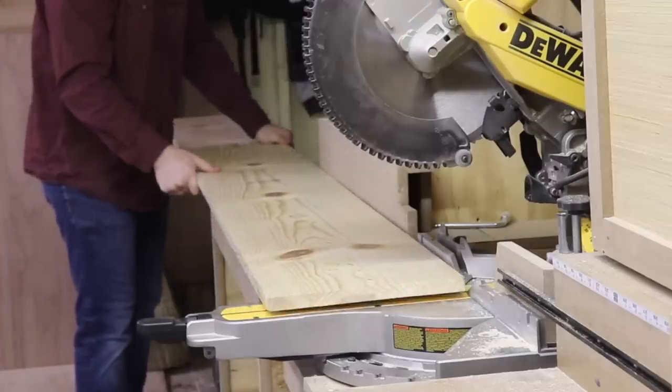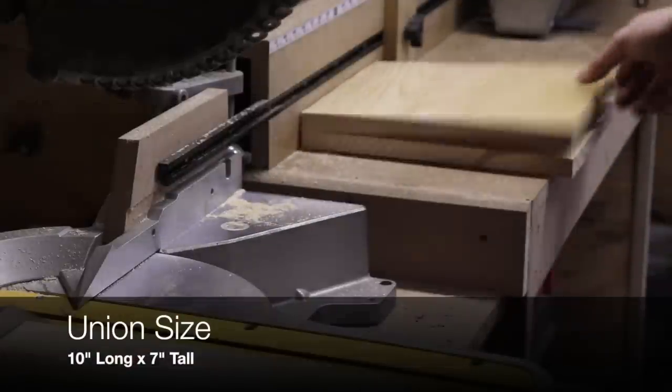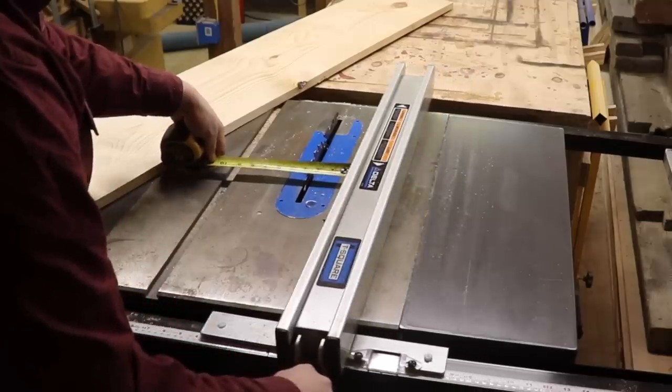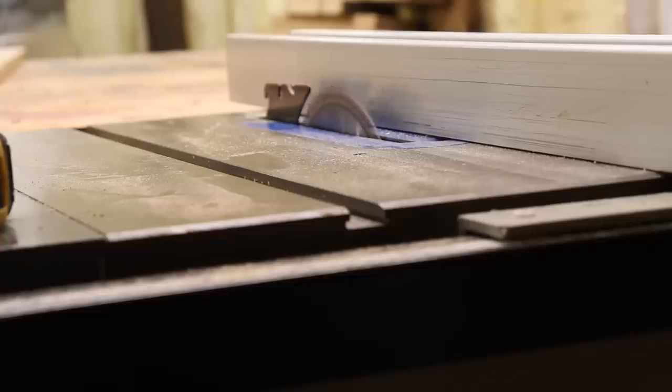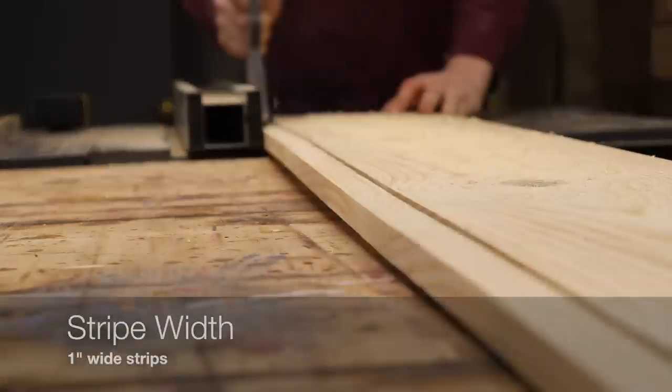You're going to start off with a 1 by 12 by 10 and cut off 10 inches on the end for the union. I'm cutting enough boards for two flags, but once you get your union cut, bring it over to the table saw and rip the rest of the board into one-inch strips.